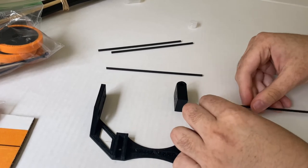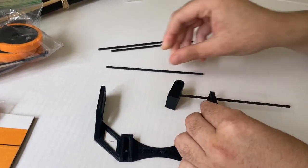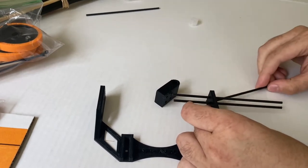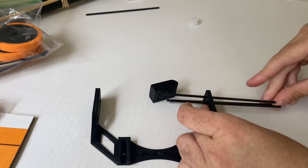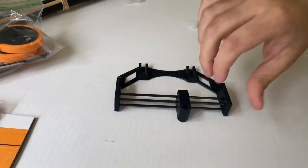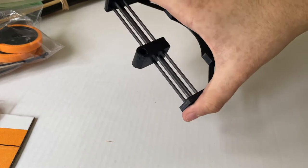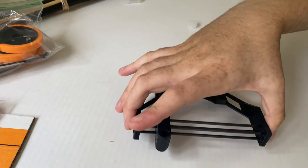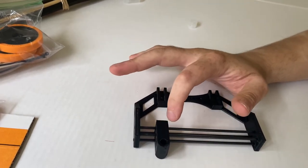Push the four carbon fiber tubes through these four holes. It takes a little bit of effort to push them through the holes on the chassis, but afterwards it's pretty easy. Get them into all four holes. This is what it should look like after you put in all of your carbon fiber tubes — the tubes glued into the front chassis piece.